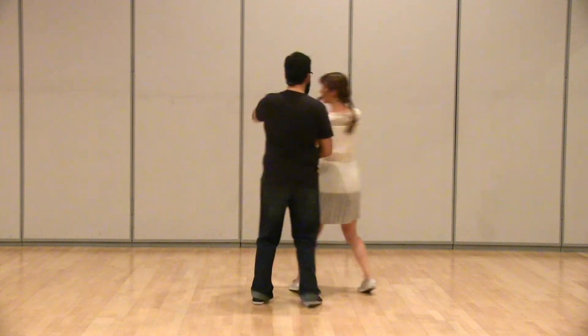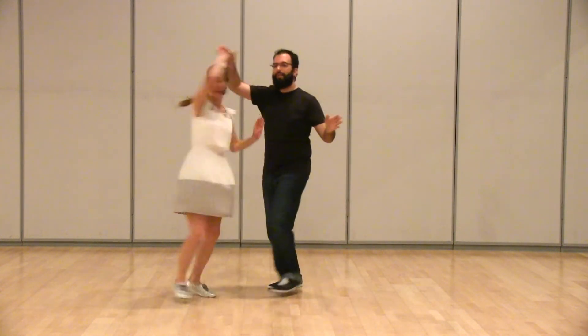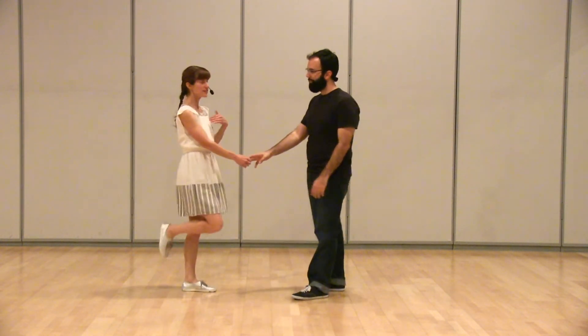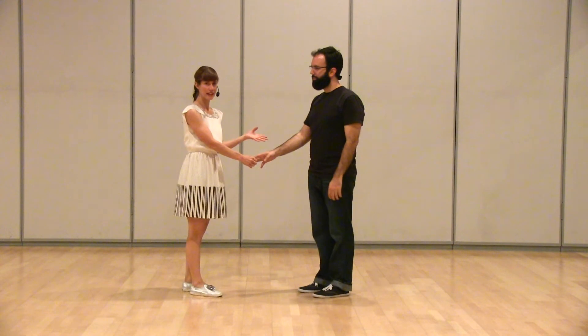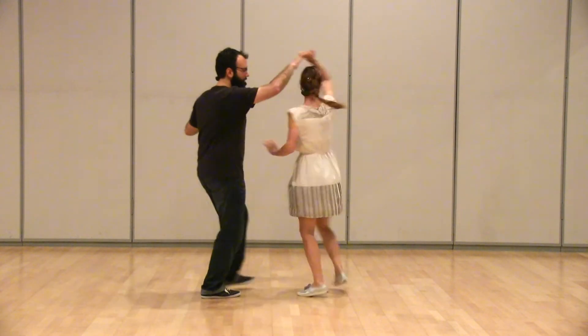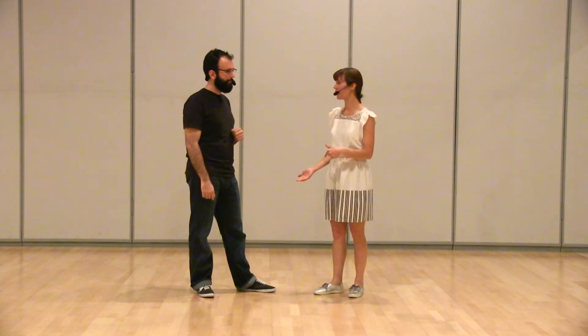And then we added another side pass: one, two, three and four, five and six — then one, two, three and four, five, six, seven, eight. So we added a little outside turn there, extending your side pass into an eight count. The turn takes two counts and you're using the rhythm of the pulse pulse to direct the steps that you're taking down the line, staying close so we don't get too far away from each other.